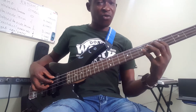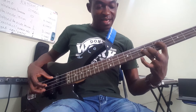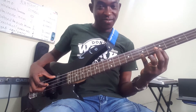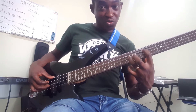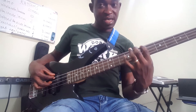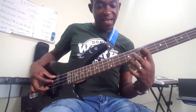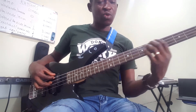Then we'll be using the four, the one, and the four octave. Then we use the five, the two, the two octave, and then the five octave. Then we come back to the one.